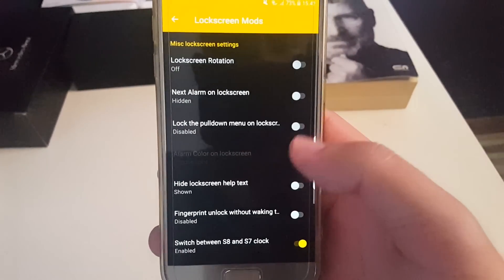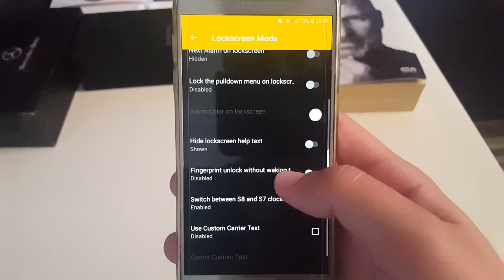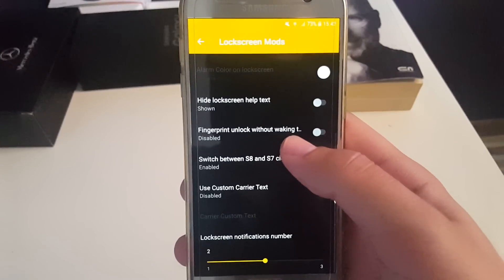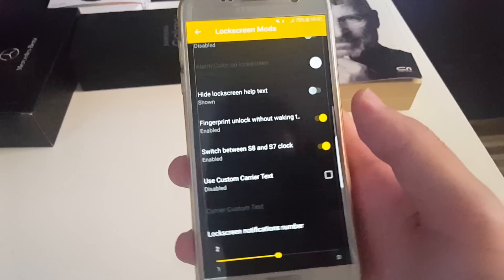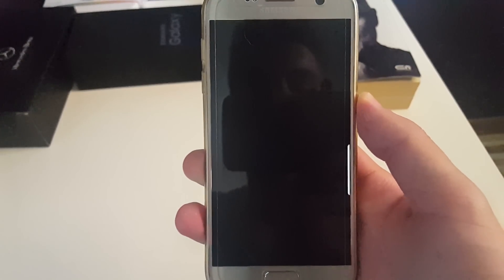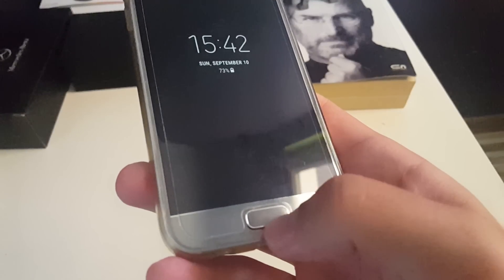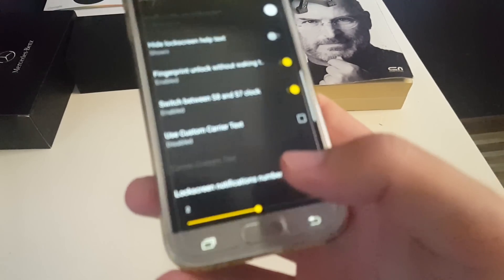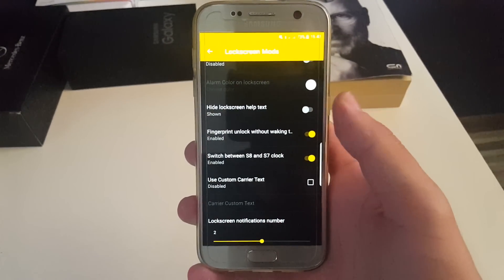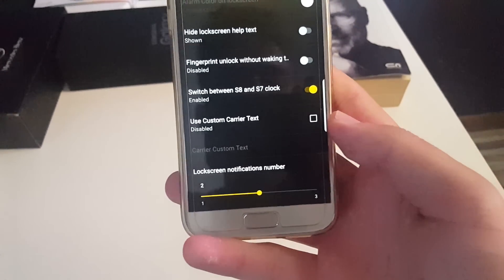Next you have lock screen modes, lock screen rotation, and all of those options. If you turn this on, you can see that when your phone is locked the fingerprint scanner is working without pressing the key. But sometimes when the phone goes into deep sleep this will not be working.